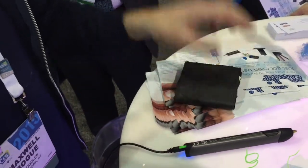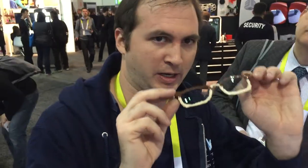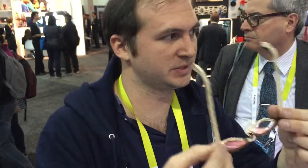Just pull it right off. I used it to make the hinges on my glasses. I went and bought these lenses, then made the frames, and made the hinges using the new Flexi material.